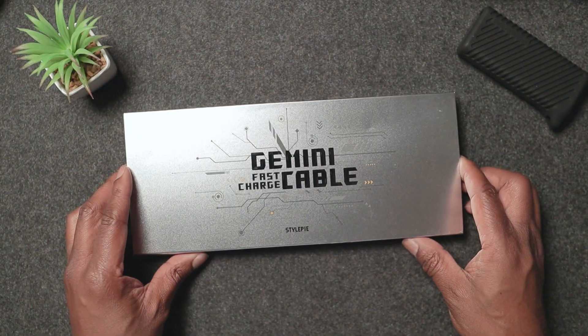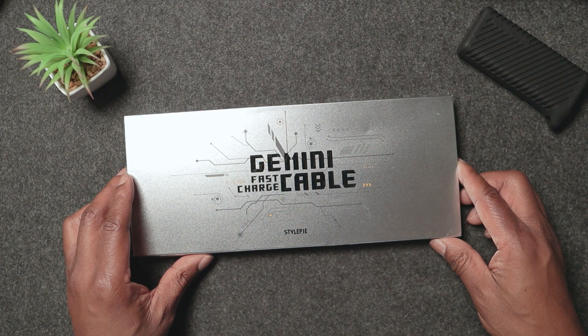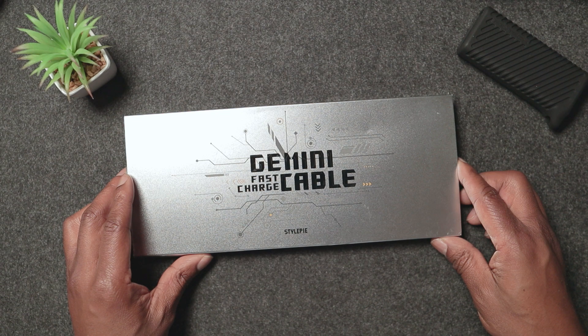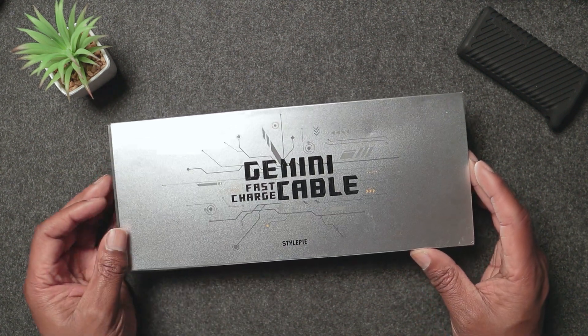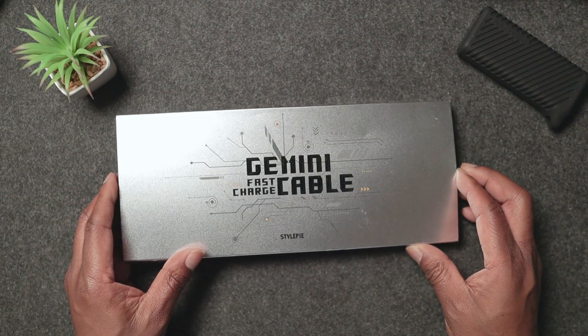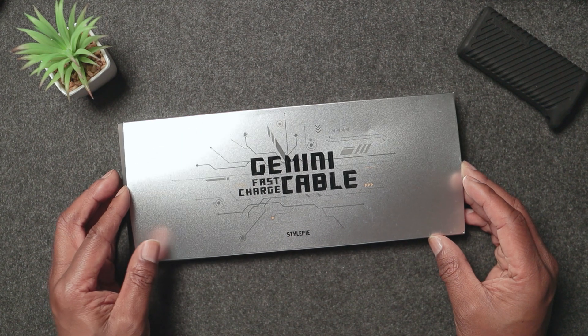This is dual mode operation — plug into the input port to activate two independent fast charging channels. You can unplug the input port to easily convert it to two separate data cables, adapting to various usage scenarios. You can have it connected to two devices from one power bank. The smart power distribution is powered by the Gemini engine, which intelligently recognises and distributes charging power ensuring devices charge at optimal efficiency. It supports a wide range of Apple devices from iPhones to MacBooks, Apple Watches, and AirPods.